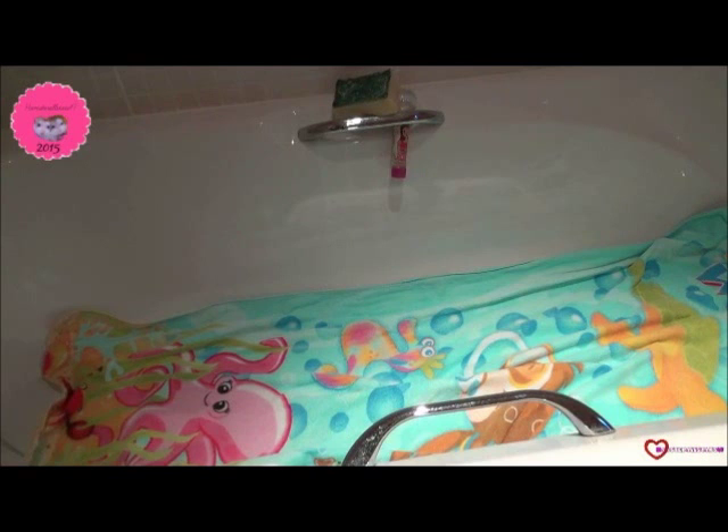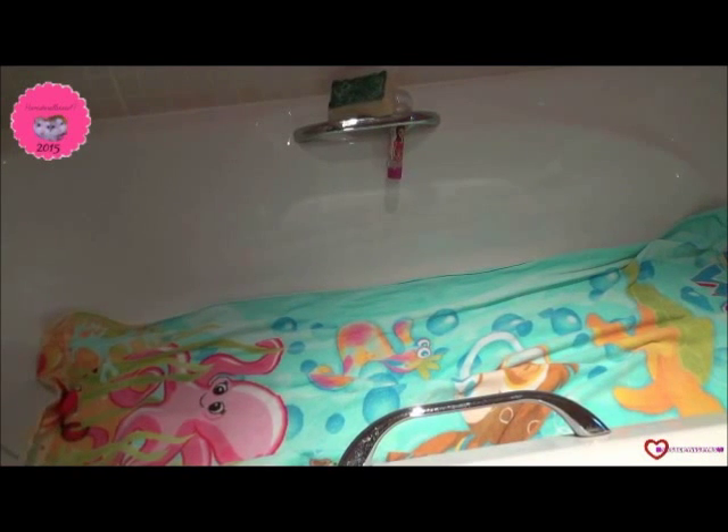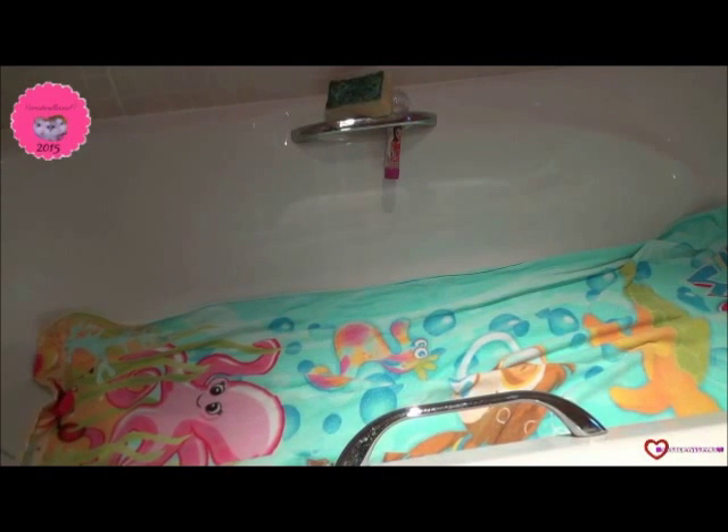you need to make sure there's no way your hamster can climb out of the bath. Now that it looks secure, it does look a bit boring, so you just want to get a few of your hamster's favourite toys and place them in the bath.